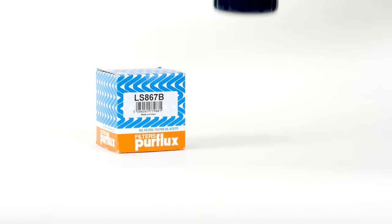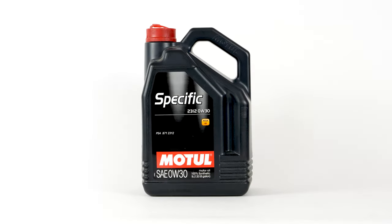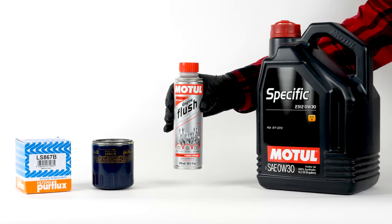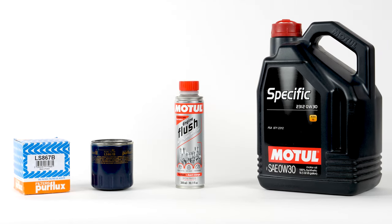In order to change the oil, you will have to purchase an oil filter, a pre-oil change cleaner and an oil collector. You can find the recommended parts and products in the video description, as well as the link to know the type of oil and the amount needed.